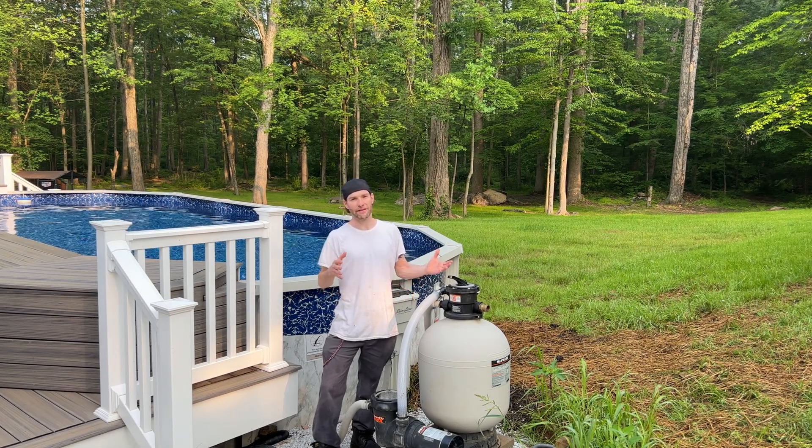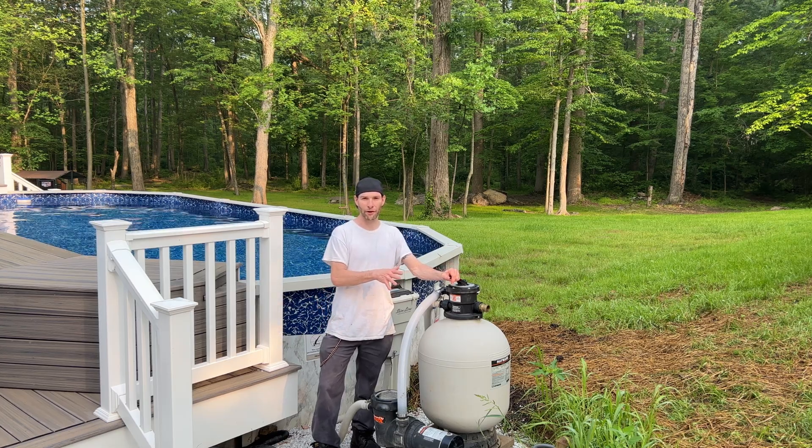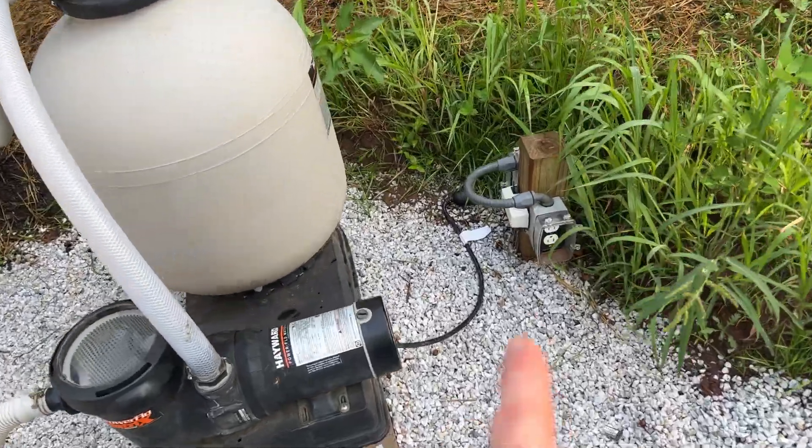In this video I'm going to break down and go over the details on how to do the outside part of the above-ground pool wiring. We'll start with the pool pump twist lock outlet and the convenience outlet.